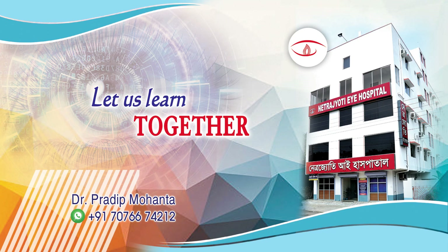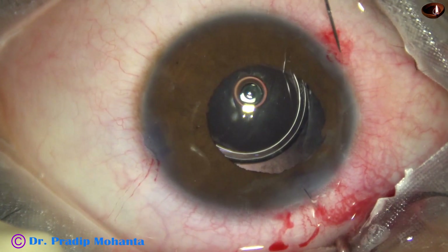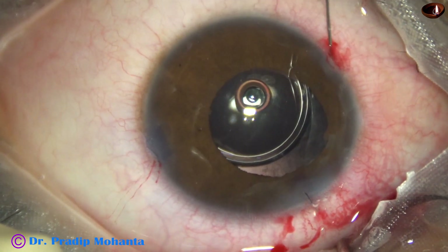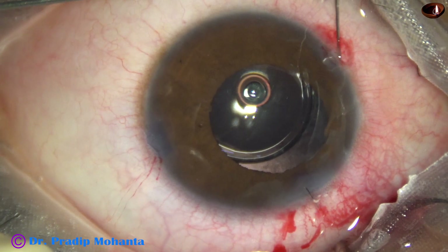Dear colleagues, let us learn the single-pass four-throw suture through this video. We need a straight needle with prolene suture attached to it. This is a teno-prolene. The needle goes through the side port on this side.